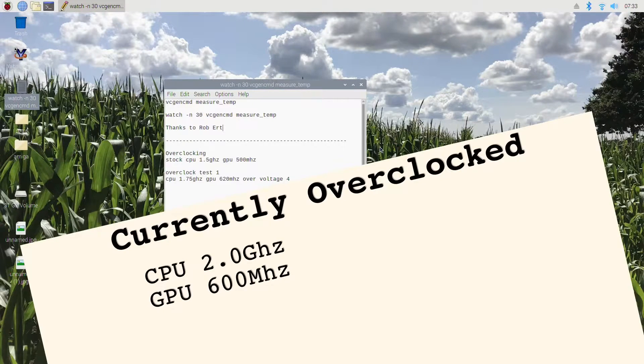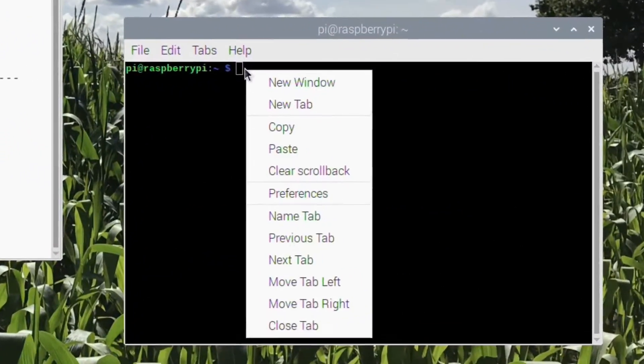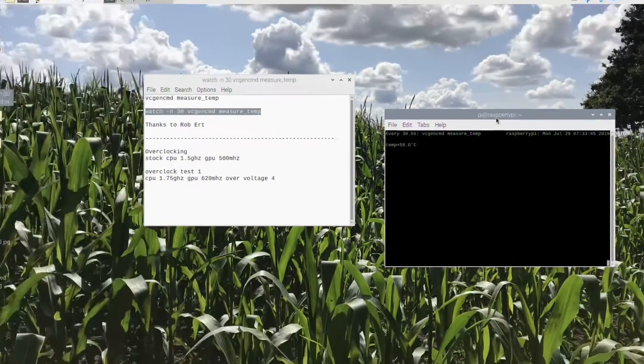I'm running the Fan Shim on the Raspberry Pi 4 and it's been great — it keeps it really cool. But it's nice to know what sort of temperature it's getting up to. Previous to today I've been using this command in terminal, and if you copy that and paste it into terminal and hit return, you can see it comes up.